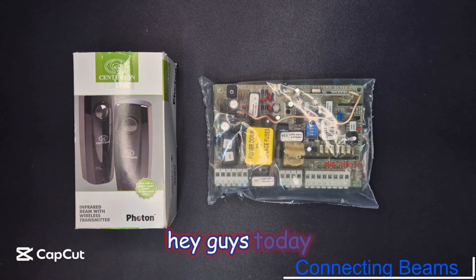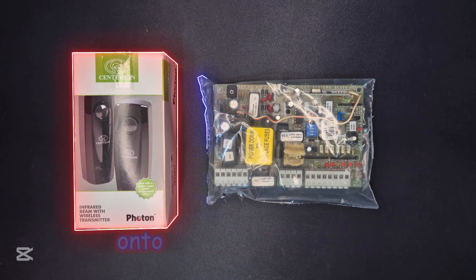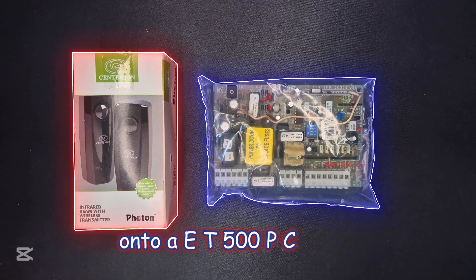Hey guys, today we will go through how to connect a pair of safety beams onto an ET500 PC board.